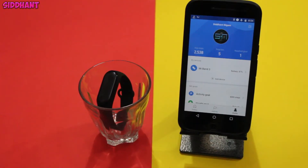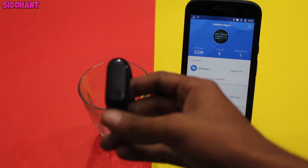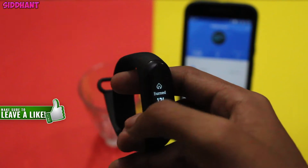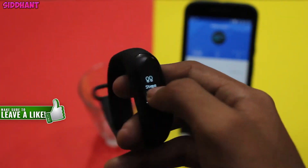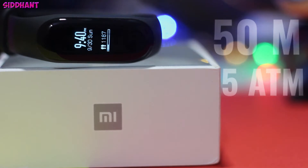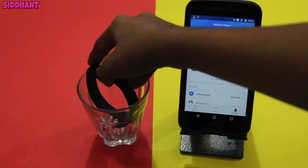Hey everyone, I'm Sidantri and today I'm going to show you guys the waterproof test of the Mi Band 3. As you can see, this is the setup here. I will put this Mi Band 3 into that glass of water for 30 minutes and I will check every 15 minutes — so two times total — to see whether it is working. The Mi Band 3 has a rating of 50 meters underwater at 5 atmospheric pressure, so I'm pretty confident that nothing will happen to the band, but let's see.